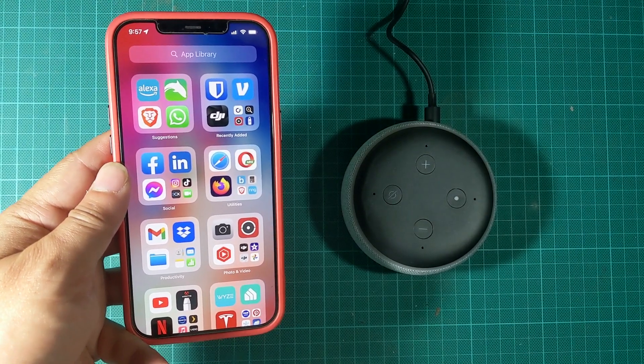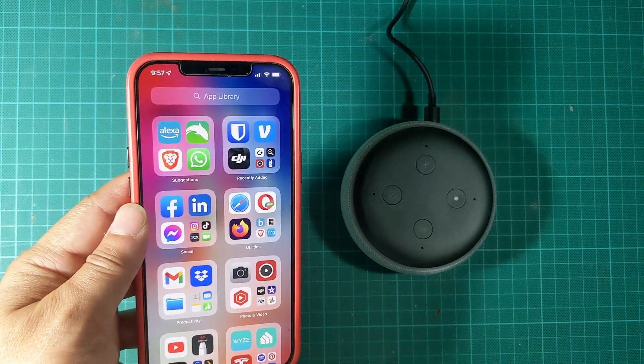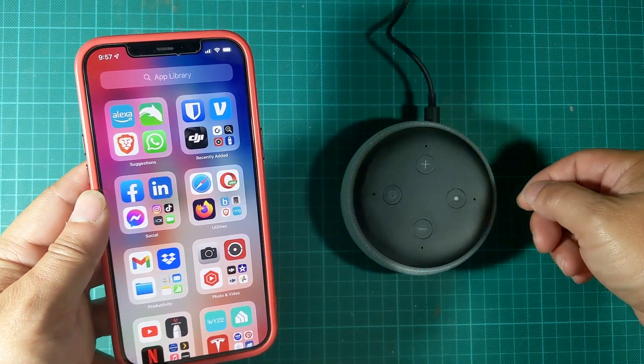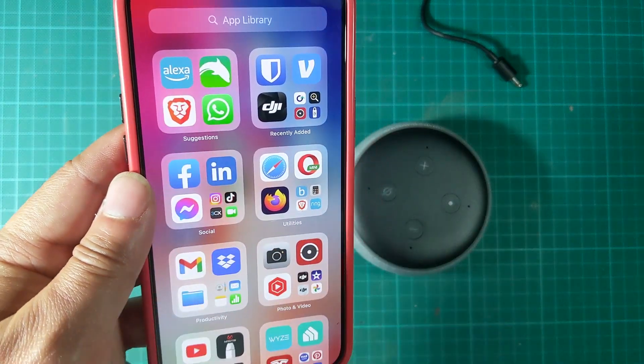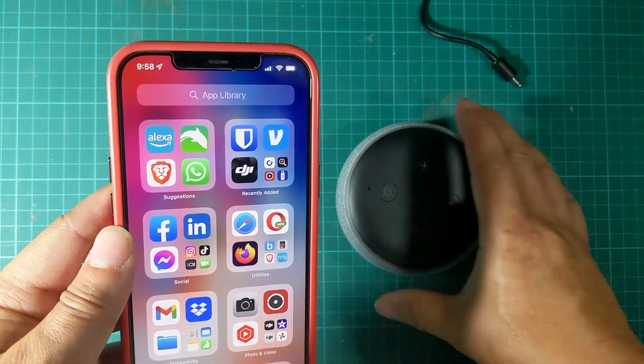Hi everyone, welcome back to DIY Geek YouTube channel. In this video I am going to show you how to set up an Alexa Echo Dot. First thing that you want to do is make sure that you have the Alexa app and your account set up so that you will be ready to add this device.